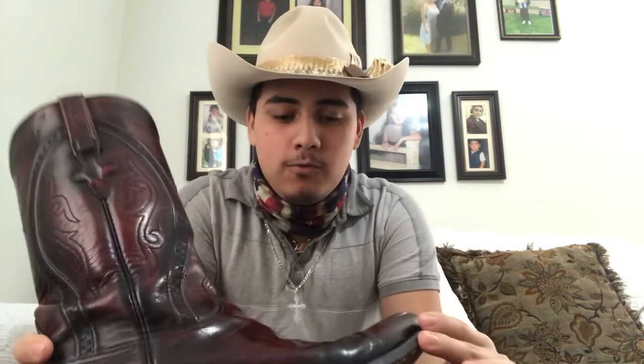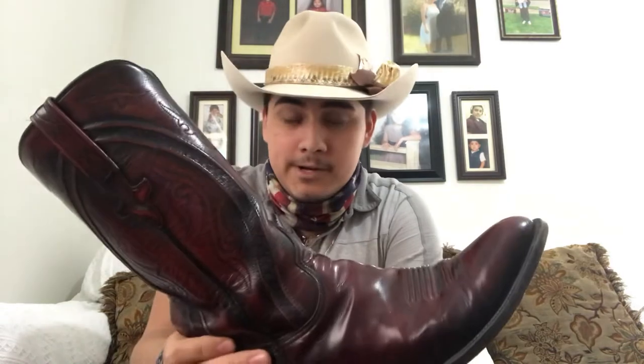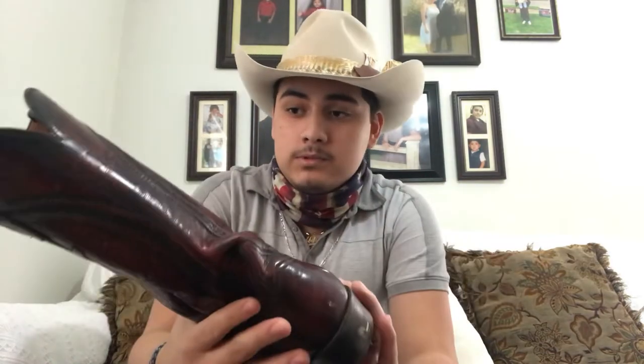If I'm not mistaken, they retail for $895 — it's gonna run you around 900 bucks pretty much. But they're worth every penny, I promise you. You won't regret it. This is full goat.